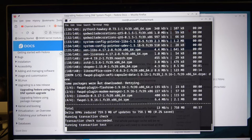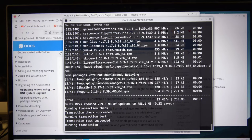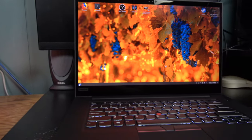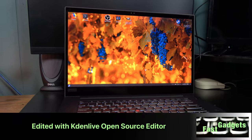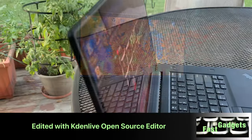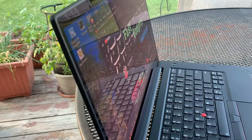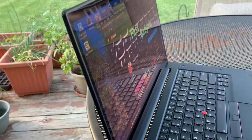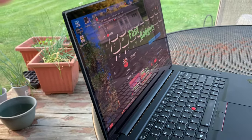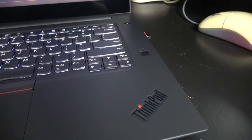Welcome back. We have my ThinkPad Lenovo P1 Gen 1, and what I'm doing right now is an upgrade refresh because I'm planning on updating the system with Fedora 40. I want to see how Fedora 40 will behave on this hardware because I'm a little bit nervous about the changes that are coming with Fedora 40.